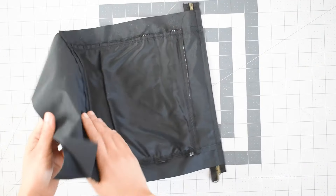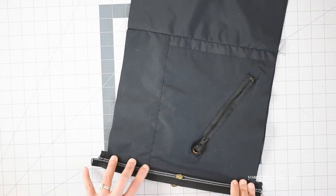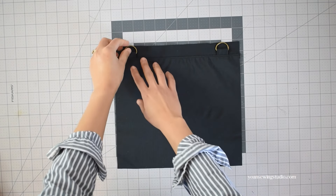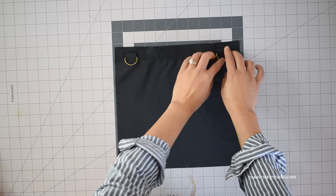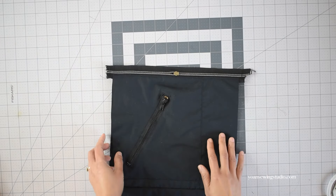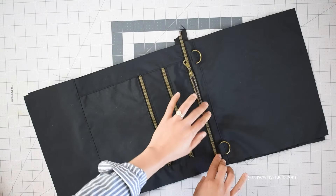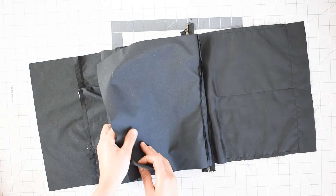Flip to the right side, press the seams on both the exterior and interior, and top stitch. Now attach the back side of the bag to the opposite zipper tape using the same zipper sandwich method — back exterior right side up, making sure to slide the D-rings down out of the seam allowances, then the zipper right side down, then the back interior right side down. Match the side and top edges and stitch. Flip to the right side, press the seams, and top stitch. Unzip the zipper at least halfway and then separate the exterior from the interior so right sides are facing each other.